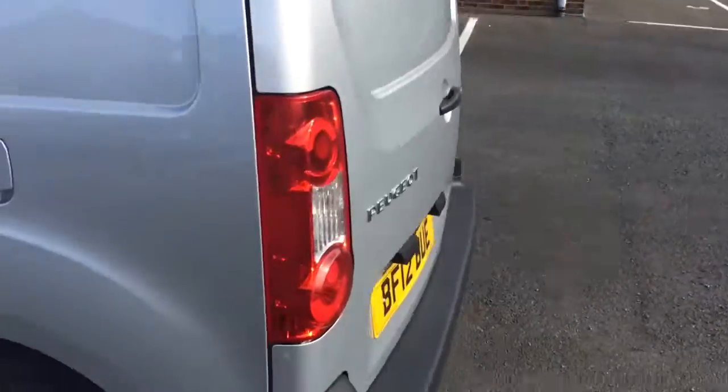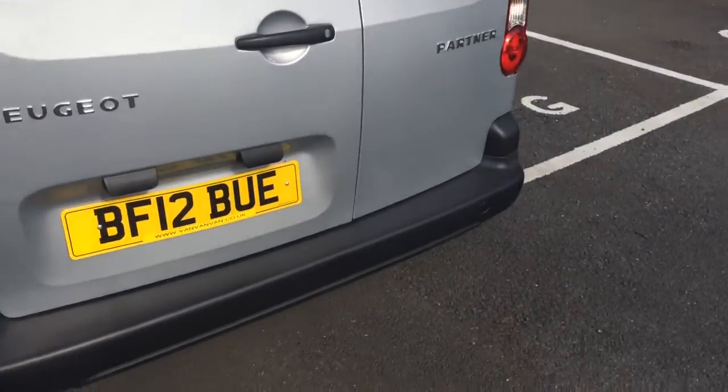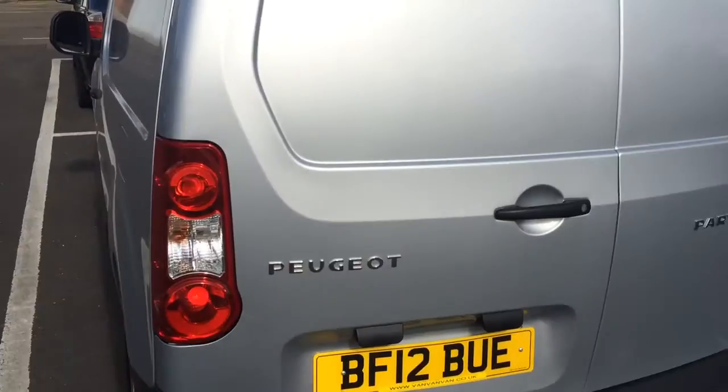We'll go along the nearside first — everything is good. This is a 90 brake horsepower one as well, so it's got more power than the ones you normally see.